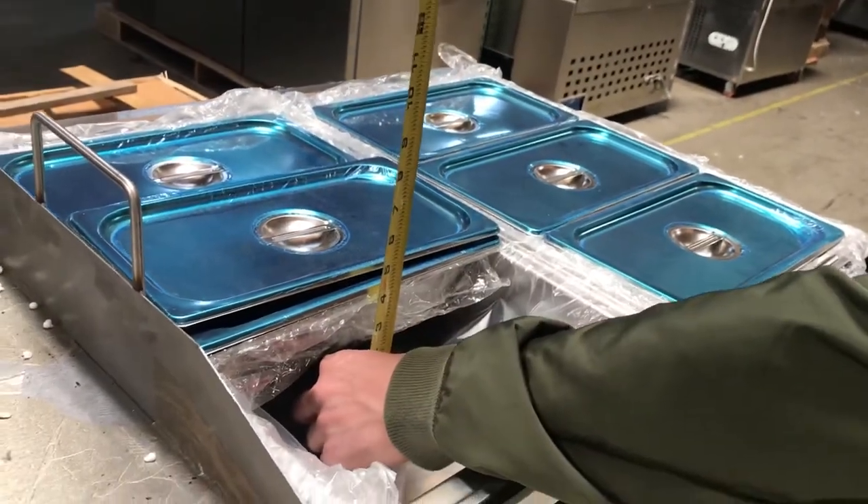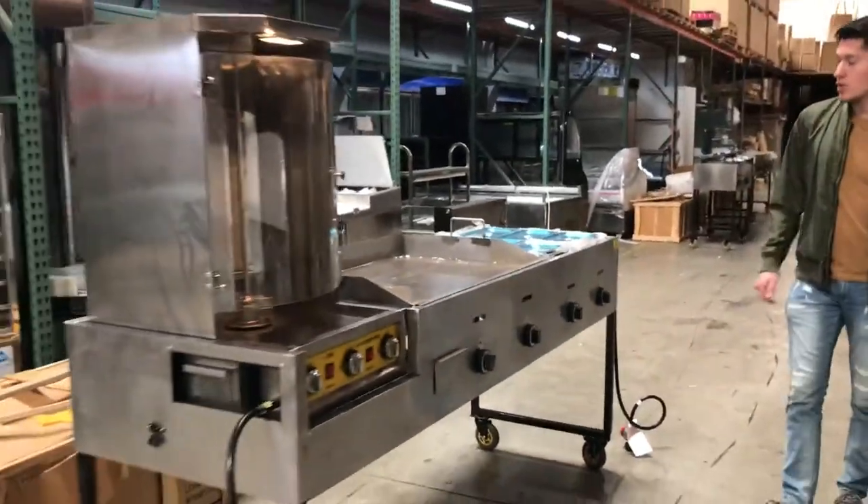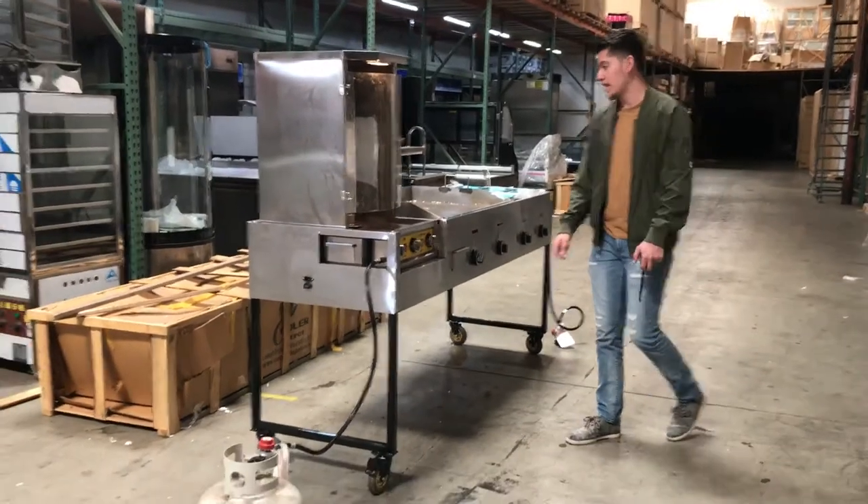Depth-wise on the containers, it's about 4 inches. So you've got a good amount of space to store whatever you need — food, beans, rice, or meat in there.